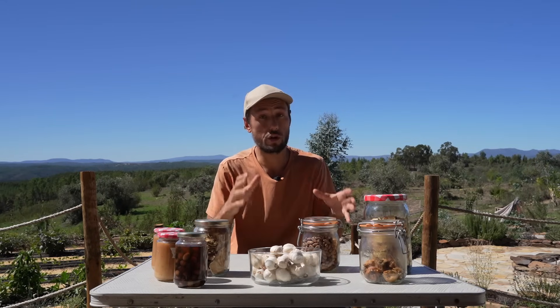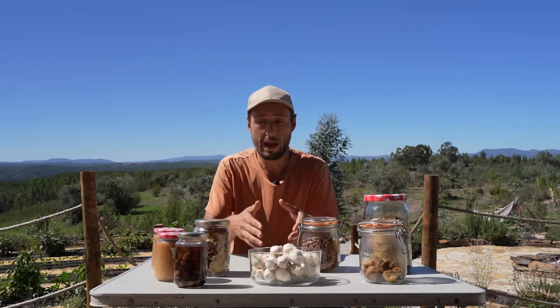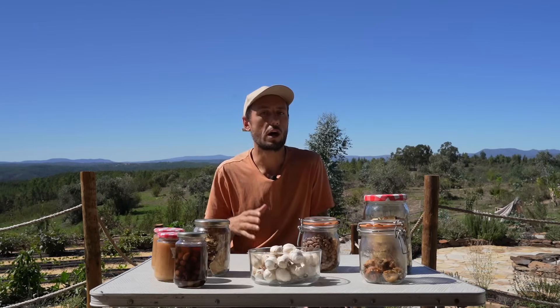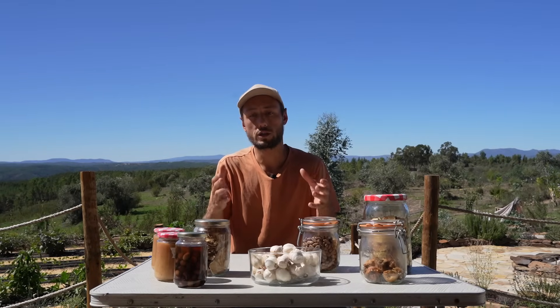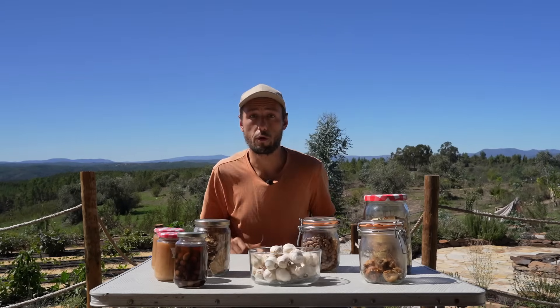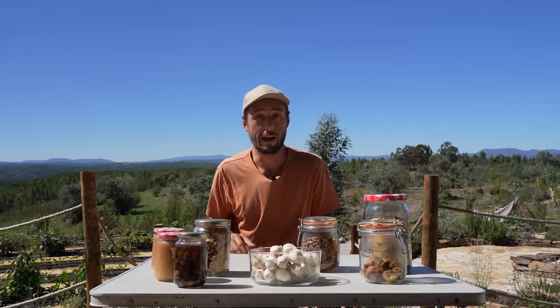There are countless ways to preserve your harvest, from drying to fermenting and even freezing. From personal experience, don't be afraid to start small. Try some of the methods out, experiment a little bit, and find what works best for you and your family so that you can enjoy the fruits and vegetables of your labor throughout the year.